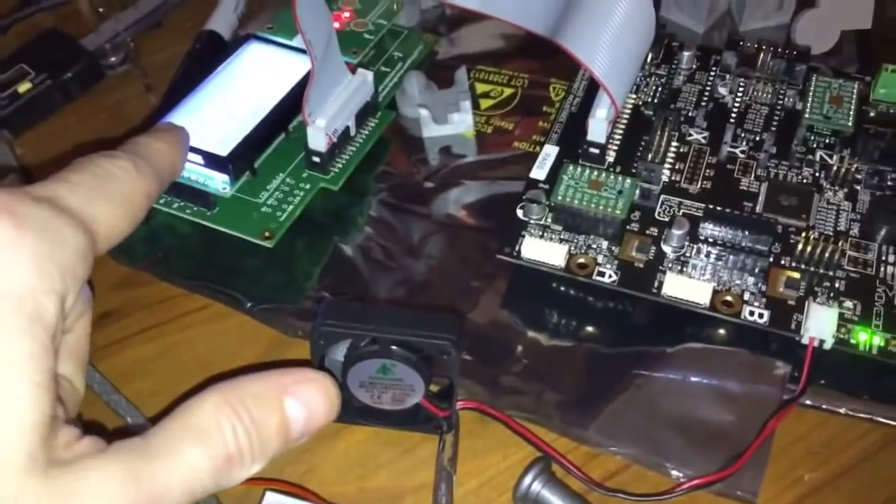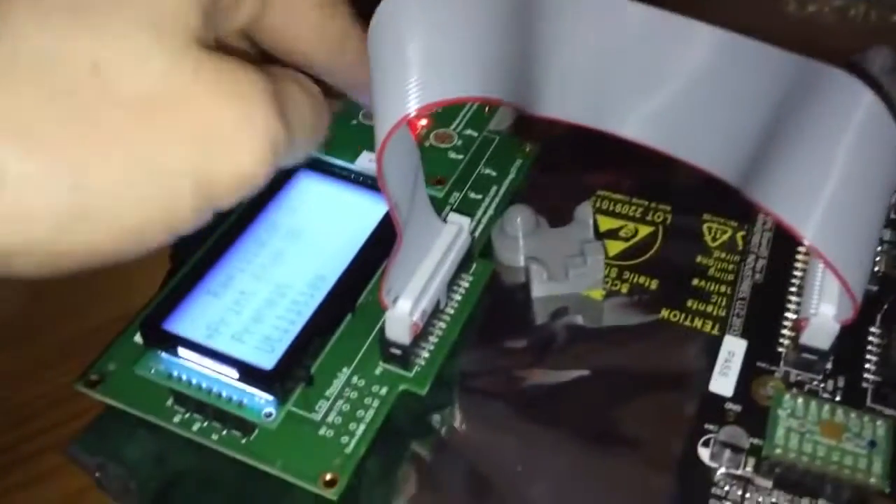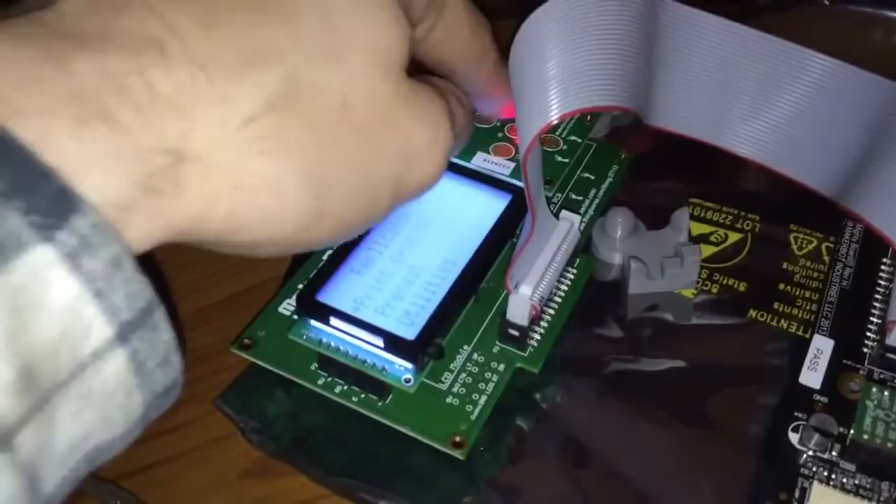If I hook this up to another machine, I can actually use the panel to control the LCD. If it's on this board, it doesn't work. So my guess is there's something in here with communication on the board too.